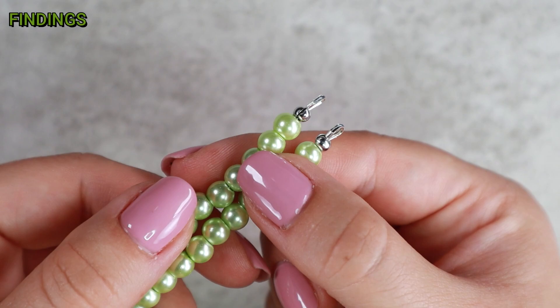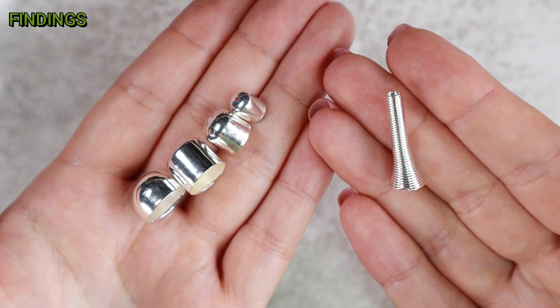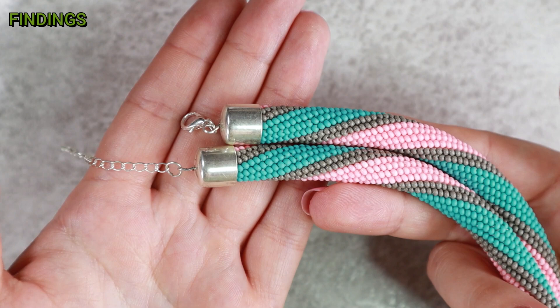Bead caps and bead cones are also important. I use bead cones more for strung jewelry and bead caps for bead crochet ropes. If you are buying base metal components, I recommend not building a very large stash, as gold and silver color in particular oxidizes quickly, often in bags without being used. It is better to use stainless steel — but beware of the different types. For jewelry components, it is good to choose 316L or 316VM stainless steel.